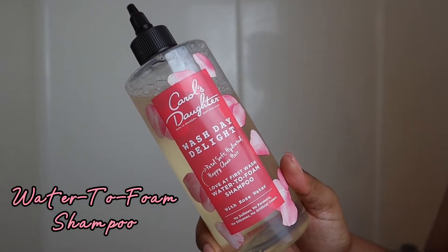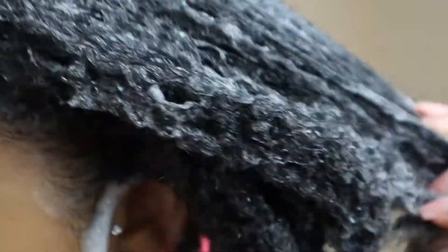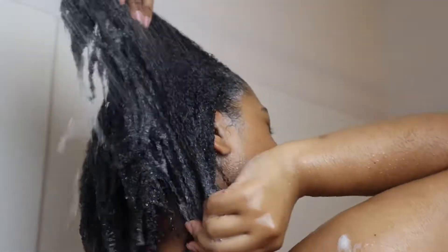I start off by fully drenching my hair and then I start with the Carol's Daughter Wash Day Delight Love It First Wash Water foam shampoo with rose water. This shampoo is a little different — it starts off as a liquid and has liquid micellar technology that acts as a magnet to attract and lift away buildup for a thorough scalp and hair cleanse without leaving your hair feeling stripped. My hair did feel really clean after this, and it did feel kind of stripped, but it wasn't that bad — at least my hair was super clean.